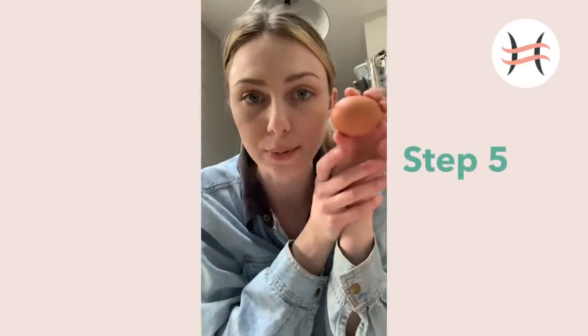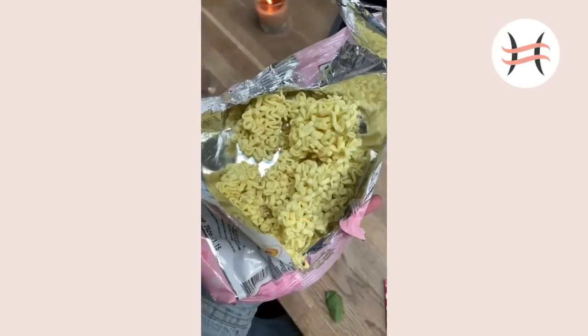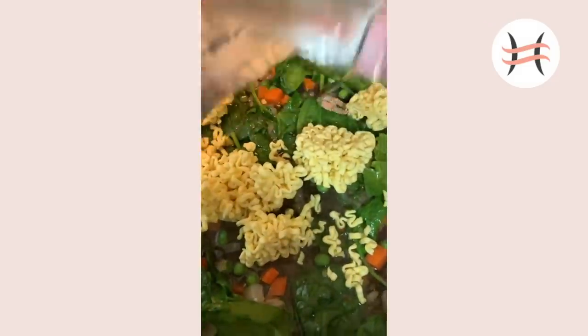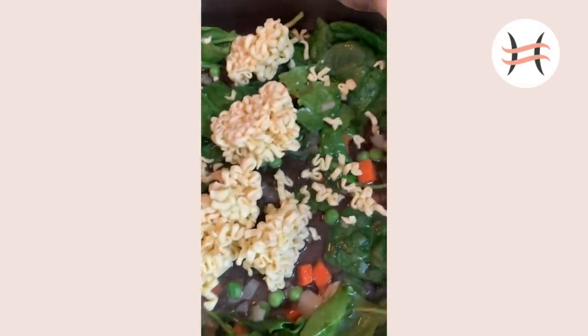Now we are going to put this egg in the boiling water for six minutes on the money. It's important you set a timer because we want a runny yolk. If you don't want a runny yolk, keep it in longer, but a runny yolk is super good with ramen. So we're going to take our dry ramen noodles and put them into our little nest and they're going to start to steam. It does not take a long time for these guys to cook.